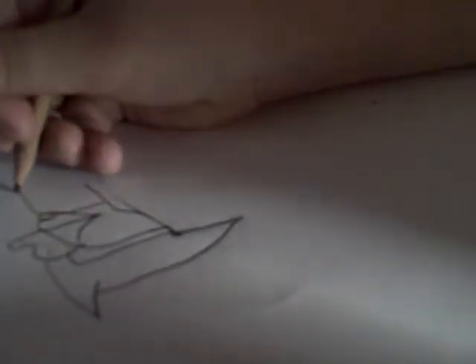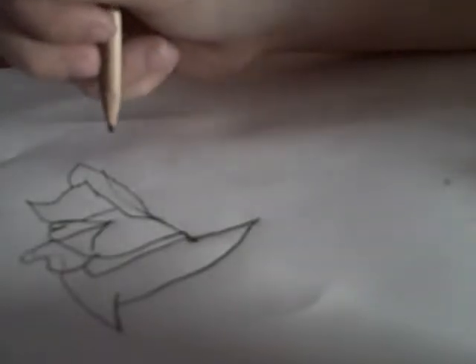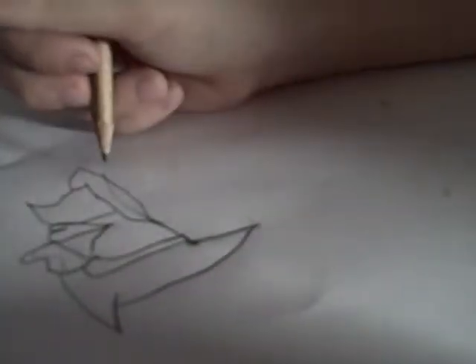And then I do this. And then I do this. And then I do that. And then I do that, I do this.